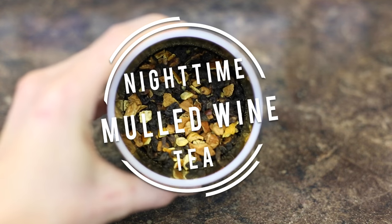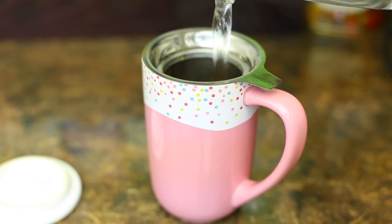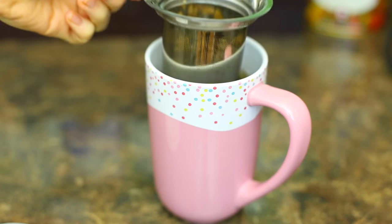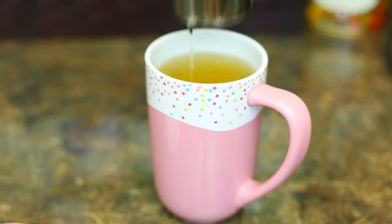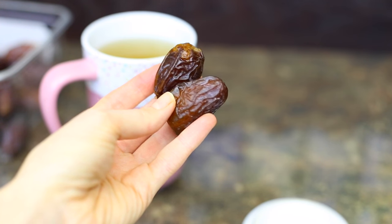Before going to bed I had a cup of tea — this is the mulled wine oolong tea from David's Tea that I mentioned in my November favorites video. I was craving something sweet as well so I just had a couple of dates. A really simple way to satisfy your sweet craving.